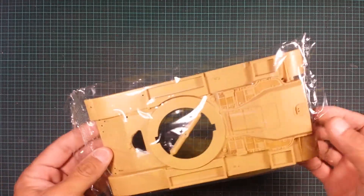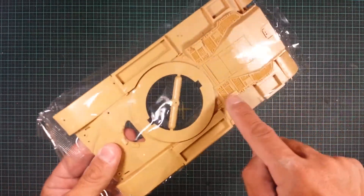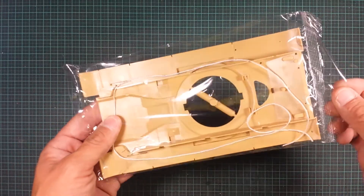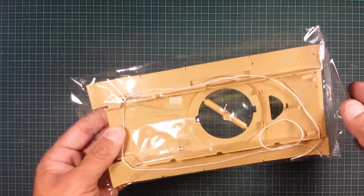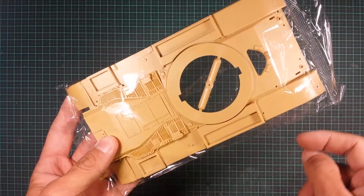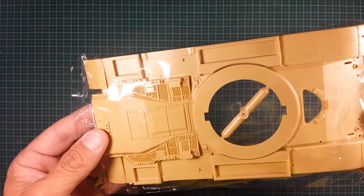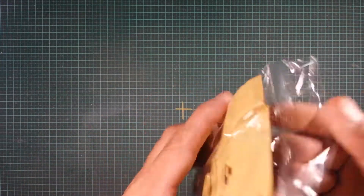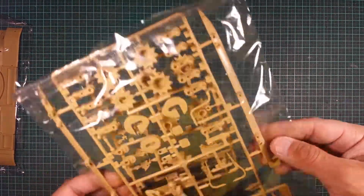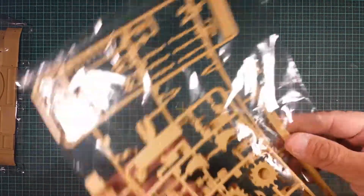Now let's have a look at the box contents. The upper deck has quite nice details, especially on the rear. Everything is bagged. You get the nylon cord for the tow cable, but if you want to change it to brass picture-frame wire you can obviously do that — that's probably what I'll opt for. There's a little brace in the center which you'll have to remove when you put the turret on. There's no real flash that I can see; just a tiny bit on the front that won't take much to remove.